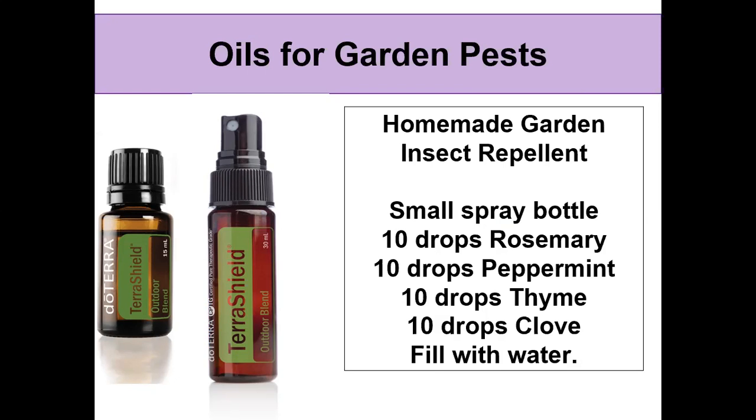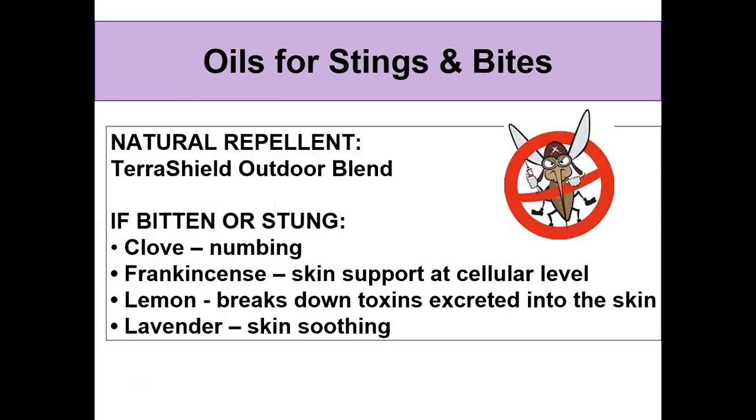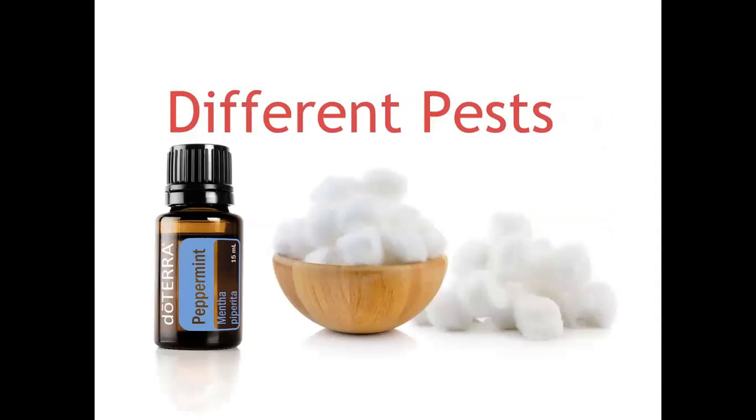I've also made TerraShield candles and used those on the patio — I made some for friends to use on their patio as well. I have dogs, so keeping candles around isn't a good idea, but I do have a small fan diffuser that I use with TerraShield to keep the bugs out of the patio area. I also put some TerraShield on the collar of my pets, and that helps keep the bugs away.